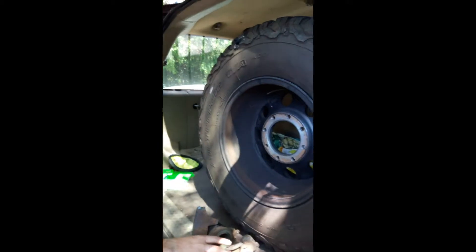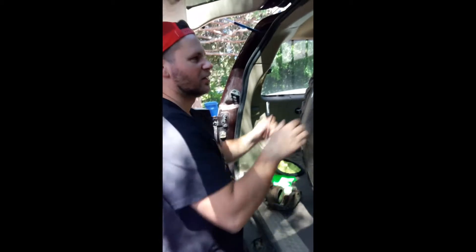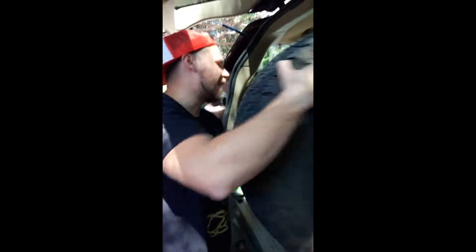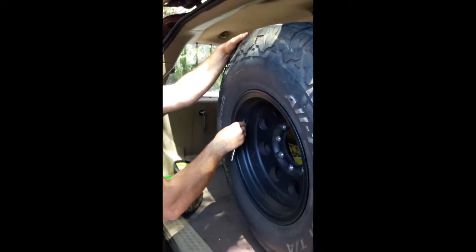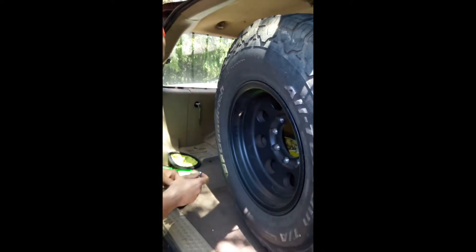Actually, my handy dandy kit came with a tire pressure gauge! Let me check the pressure on this puppy and see what we got. 5 psi - I think I need some more air.